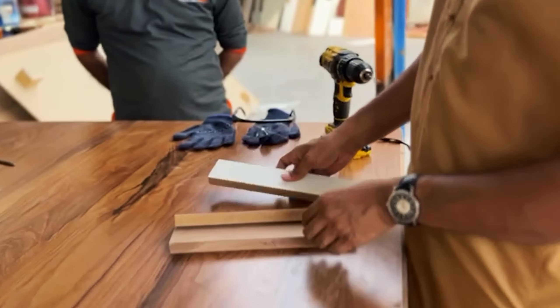We are going to try cutting the Indian MDFs with a table cutter. We have a knife, and we are going to try cutting the India MDFs now.